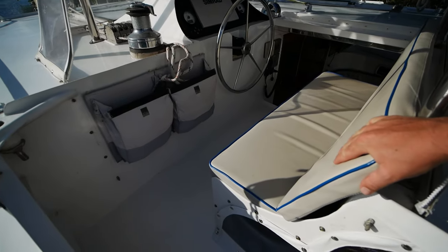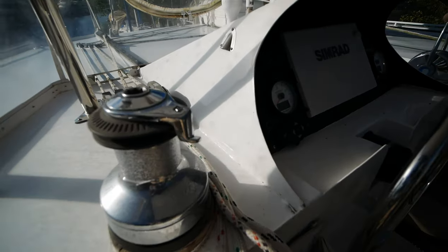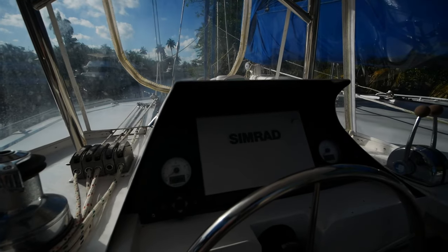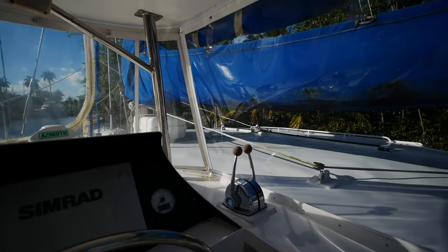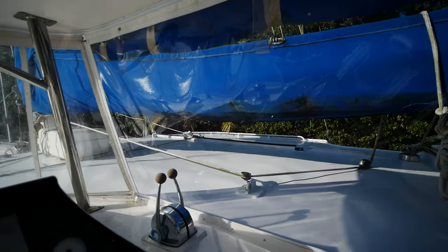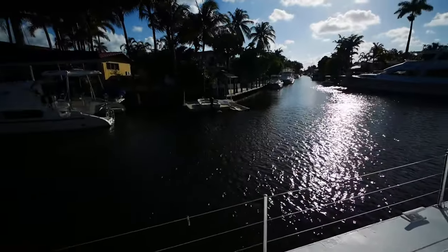There's comfortable seating for two people up here, a winch for controlling the jib and main, Simrad electronics, and the throttles are off to starboard. The boat also has this Isinglass enclosure, which is fairly new, and you'll see it down in the main aft cockpit as well.